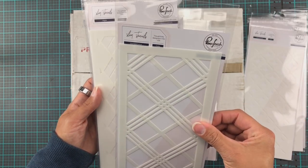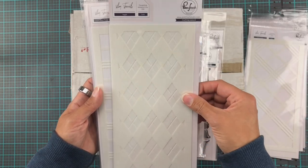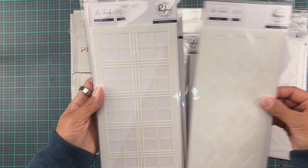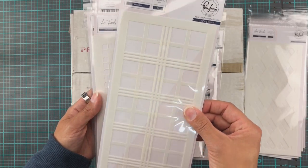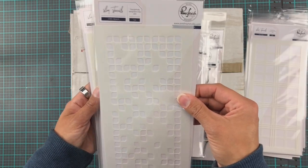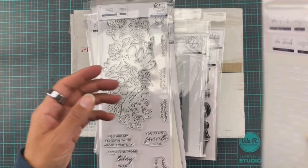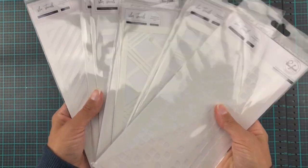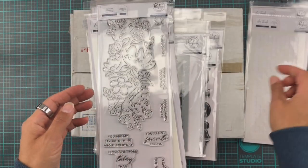And then we have diamond plaid — or argyle! I'm bringing out my Scottish, probably wasn't very Scottish. And then we have a basic plaid. And finally, the leafy squares. This one I've seen so many fabulous projects with, so I'm really looking forward to playing with that. But as you see, I went a little bit crazy with the stencils, but there is a reason behind that.